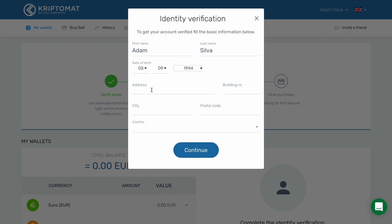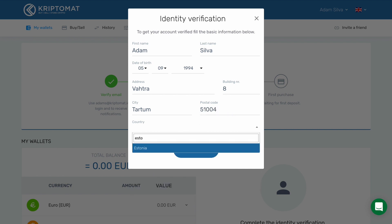Enter your street address and building number. Then enter your city, the postal code, and then use the drop-down menu to find your country. You can easily narrow the search to find your country by entering the first couple of letters. After you input all the information, click continue.